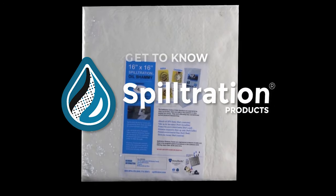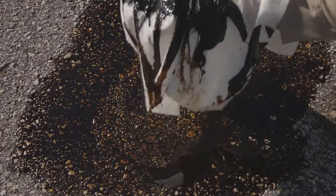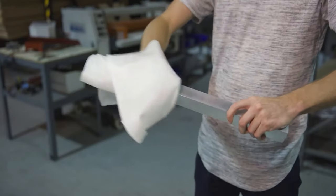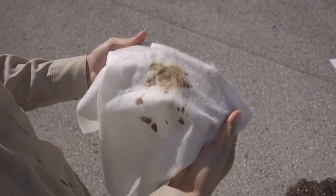You've contained the mess. Now it's time for cleanup. Spiltration oil chamois towels are designed for final cleanup detail on oil-based leaks and spills. Perfect for wiping oil off of hard surfaces such as tools, equipment, rocks, and metal.